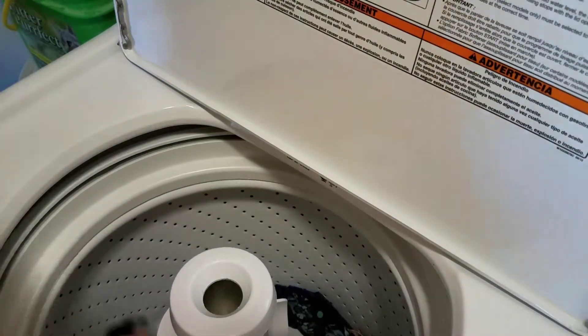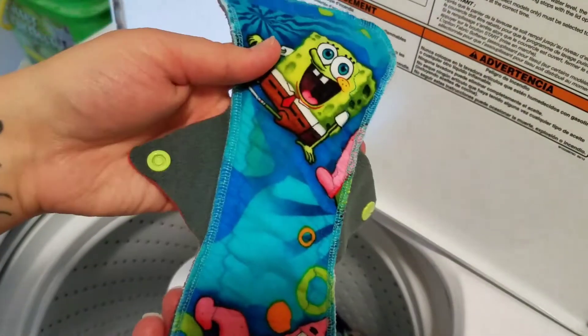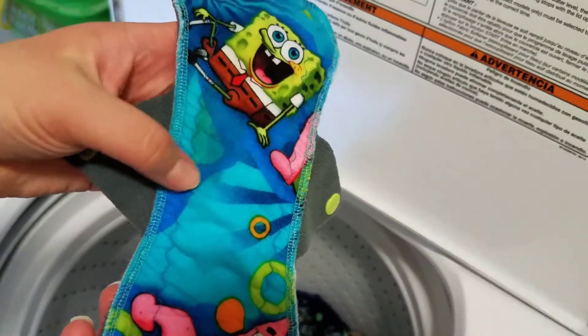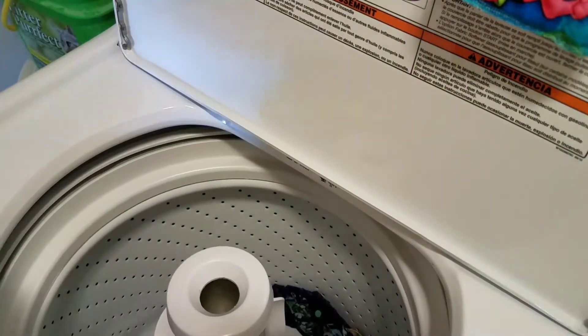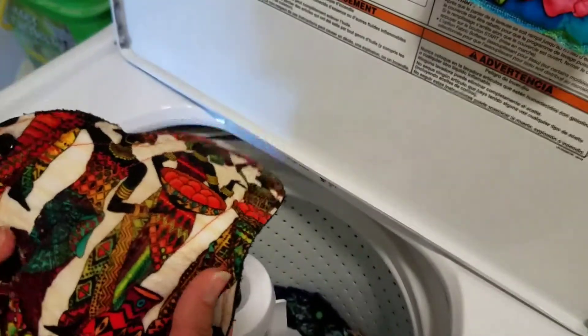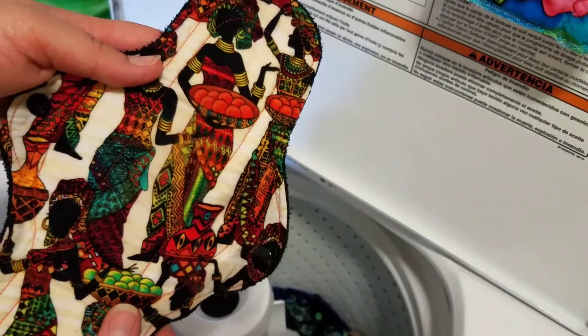It can be hung up to dry. And oh, this one still has a stain, so I'm going to have to redo that one. I was kind of worried that I hadn't put enough soap on that one anyway, because it was pretty stained. This one has come completely clean.